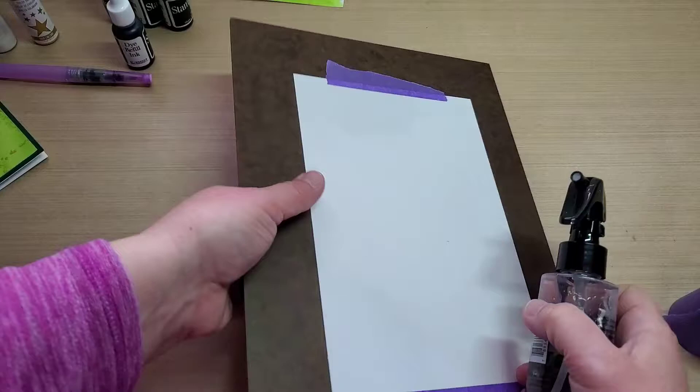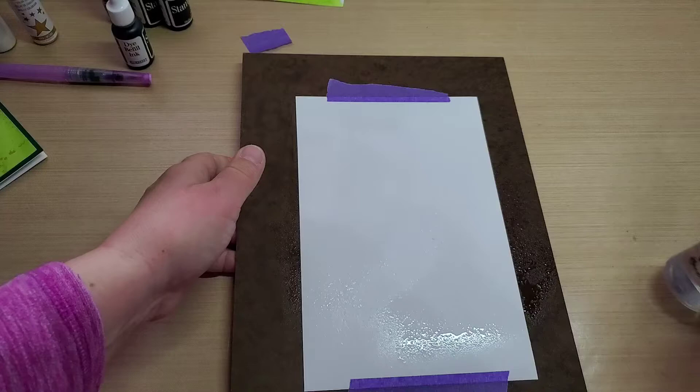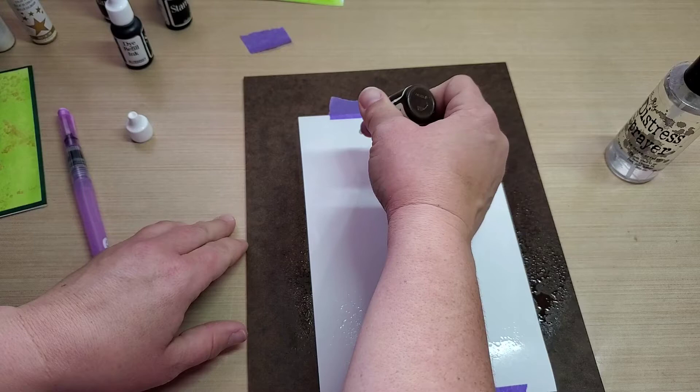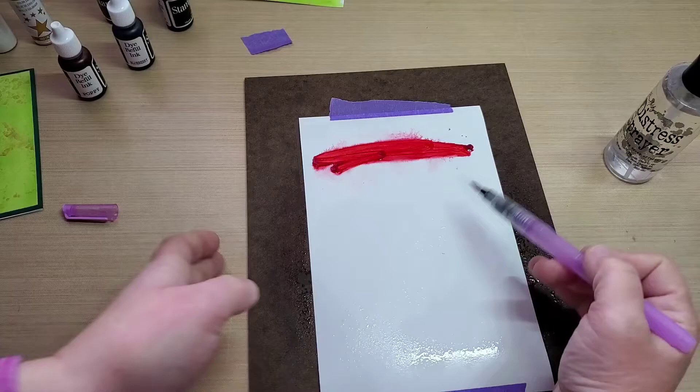Then I use my little distress sprayer and spritz the paper pretty liberally with some water. You're going to need a water brush pen. I take this one — it's in Poppy — and I'll just drop it on the top up there, see what we get. Then I just take my little water brush pen here and do a little swirling around in the water there.